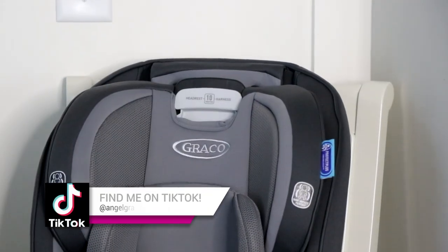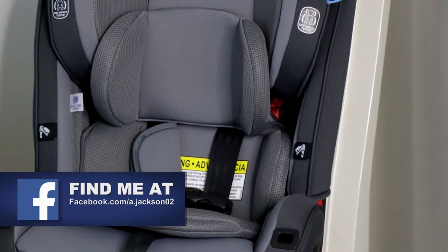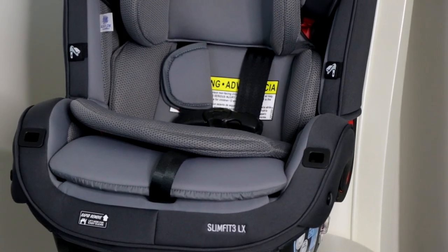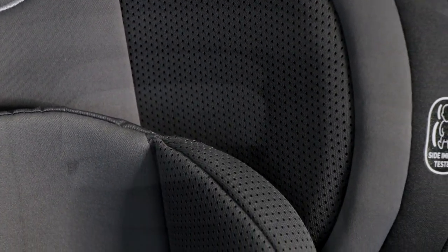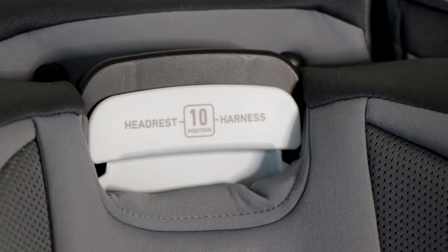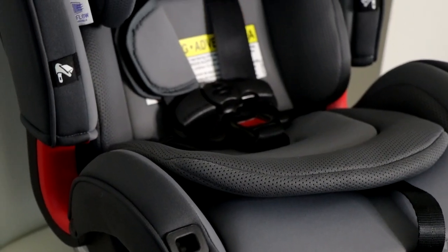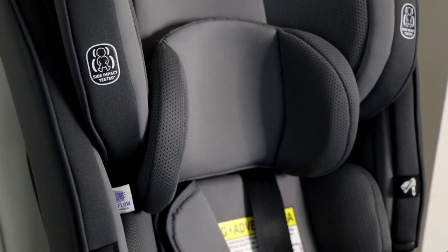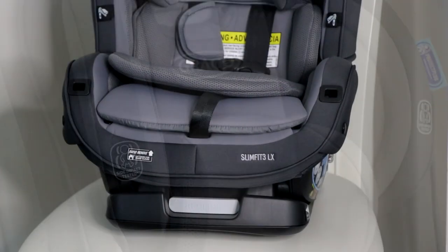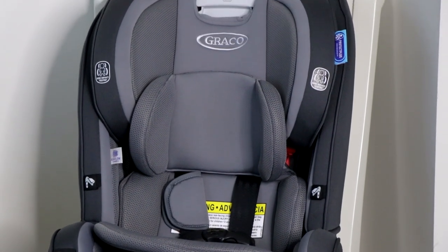This is Graco's slimmest car seat yet — the Slim Fit 3 LX, a 3-in-1 car seat. It's such a high quality seat. Even though it's slim, it provides lots of protection. I love that it's made of breathable mesh, which provides great ventilation and airflow to keep kids cool and comfortable. It has a rear-facing harness, forward-facing harness, and a high back booster, and it can grow with your child up to 100 pounds. It's so slim that you can fit three of these in your back seat next to each other — an amazing space saver.